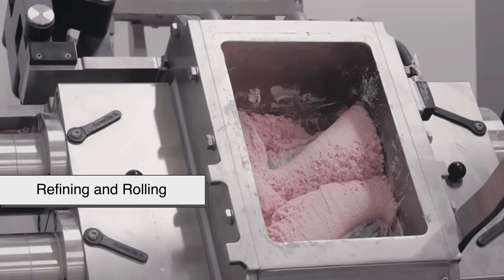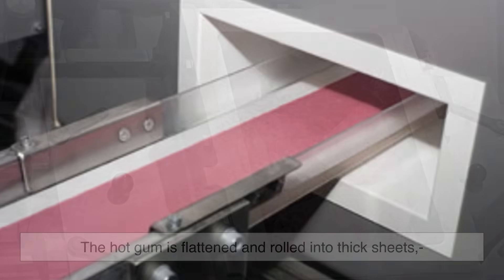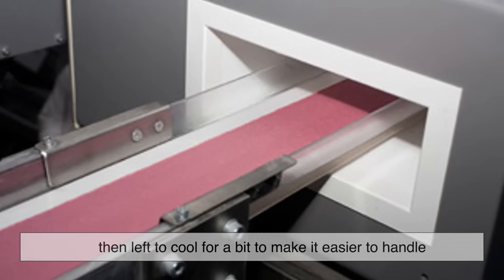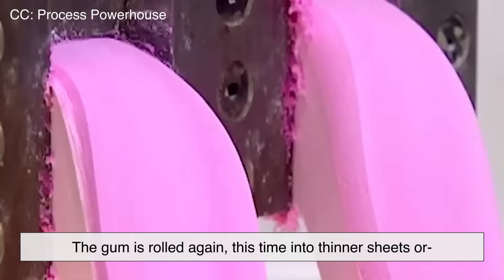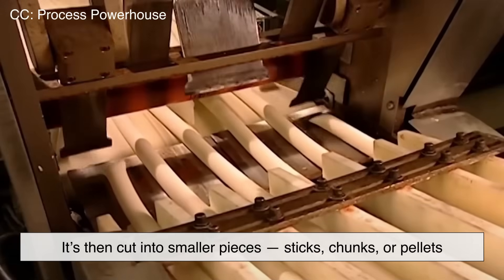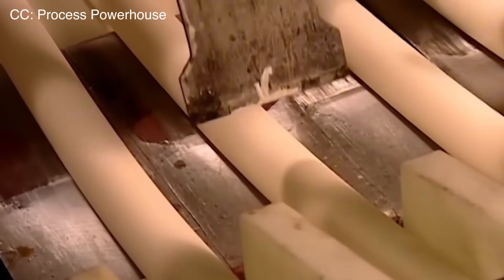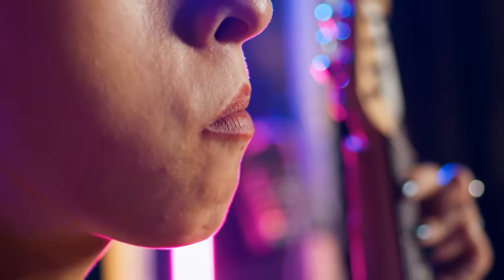Step 3: Refining and rolling. Once the mixture is just right, it's time to cool it down. The hot gum is flattened and rolled into thick sheets, then left to cool to make it easier to handle. After cooling, the gum is rolled again — this time into thinner sheets or long ropes depending on the shape of the final product. It's then cut into smaller pieces: sticks, chunks, or pellets. The rolling process is super important — if it's too thick or too thin, it can affect the texture and how long the gum lasts in your mouth.